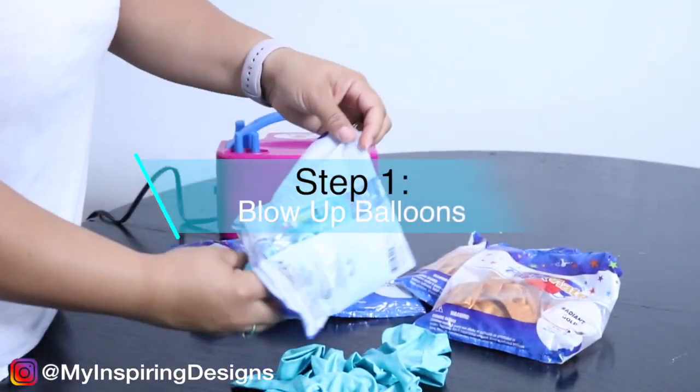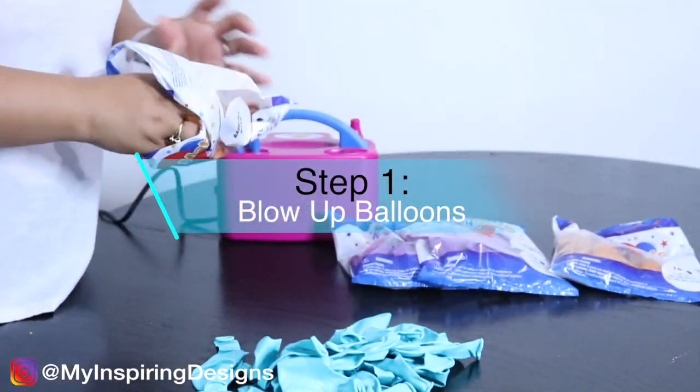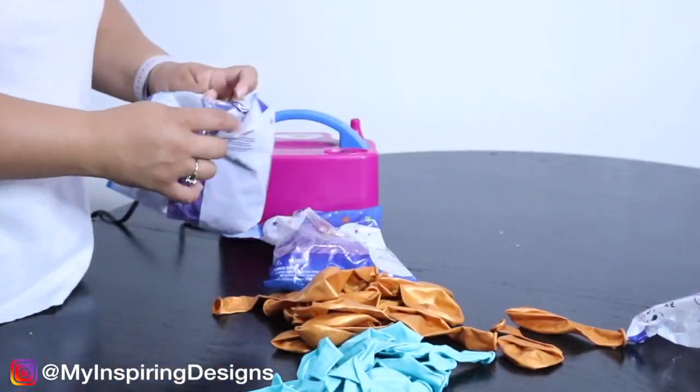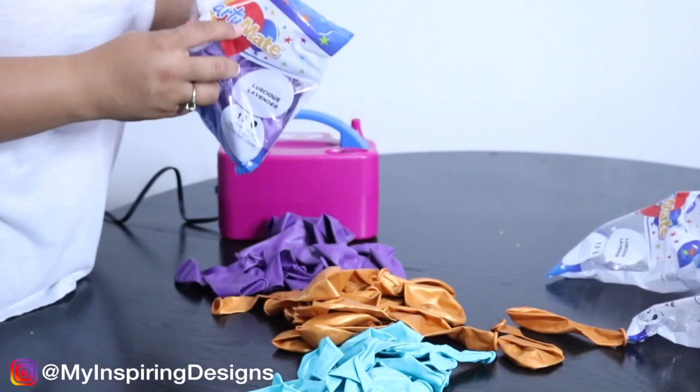Step one: you're going to blow up your balloons. I used gold, turquoise, and purple, and they were all 12-inch balloons to go along with the Aladdin theme.